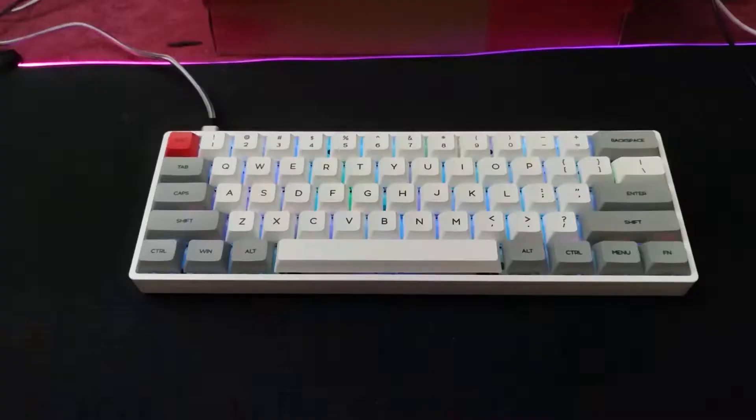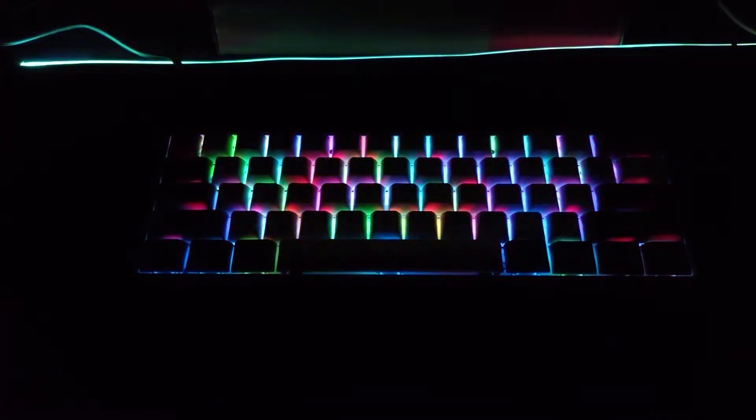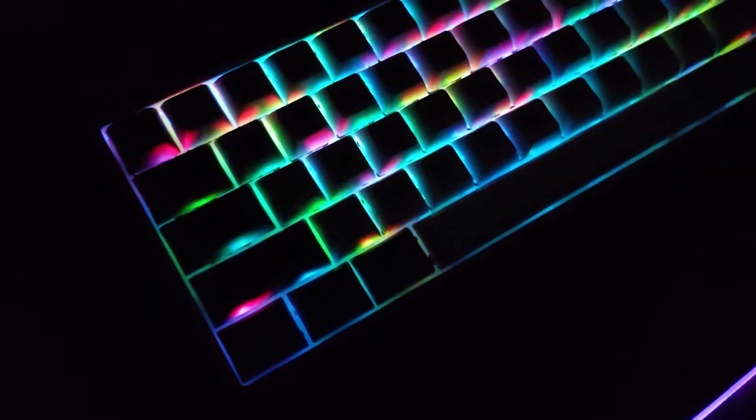One gripe I do have about these keycaps is that the letters and symbols are not see-through, which means I won't be able to see the keys at night. I can sort of see them by the lighting I have, but I just barely can see it. It's not really a problem for me because I don't have to depend on looking at the keys to see what letter I'm typing — that applies to most people. It's like typing on blank keys.